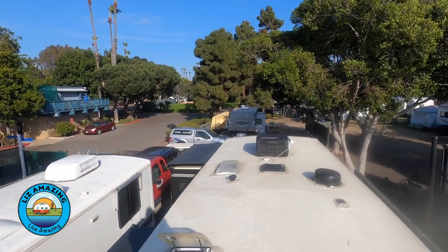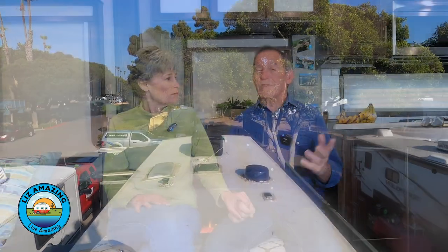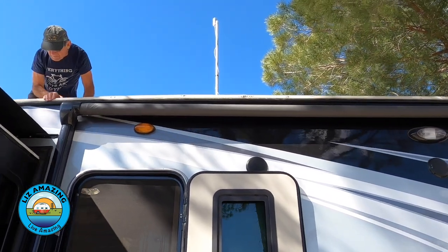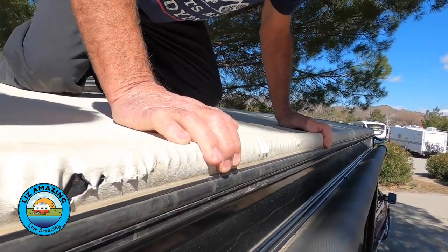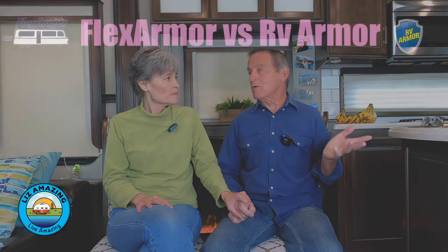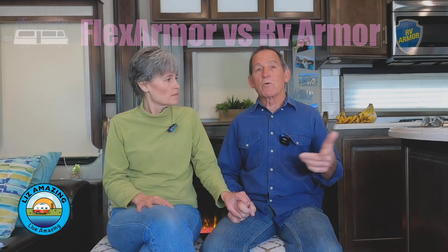Both RV Armor and Flex Armor are much cheaper than TPO. We're fortunate that insurance covered the replacement on our rig — we have a thousand-dollar deductible, and the option we're going with will cover the whole repair because the price difference is so significant. We're looking at close to $10,000 to do a TPO roof, which is what it came with. TPO is just not as durable as the applied roofs. There are two companies that do applied roofs — one is a spray-on and the other is a roll-on style.